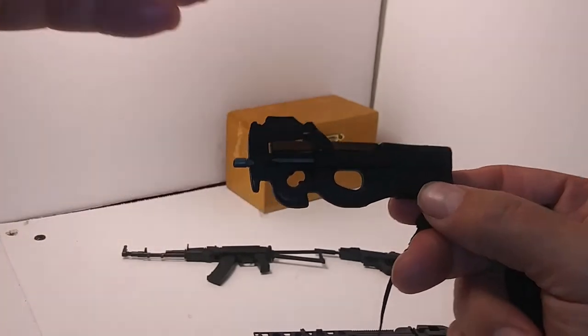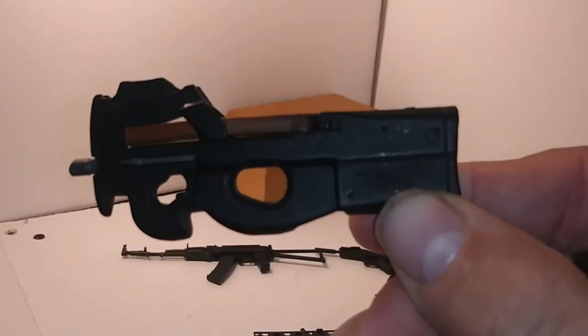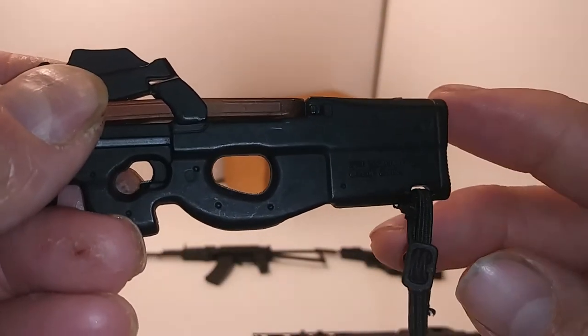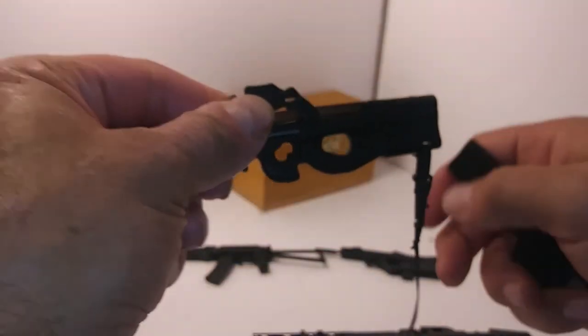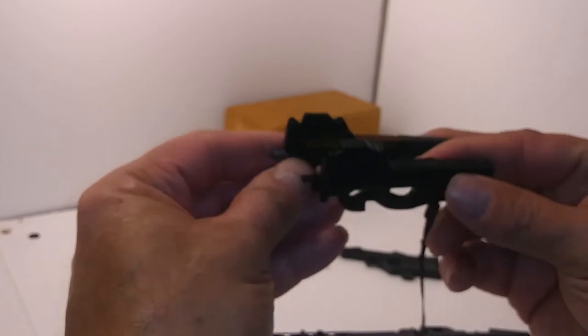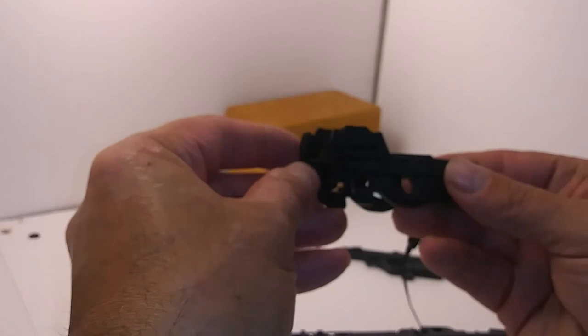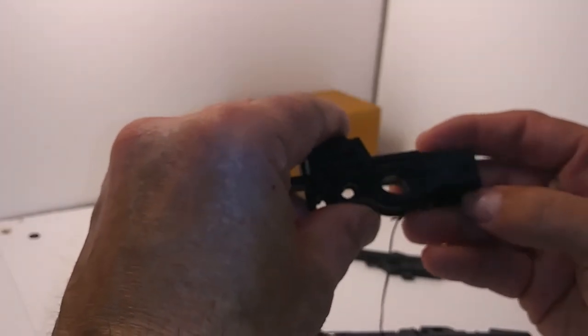Comparing the weapon tech P90 to a 21st Century Toys P90 — the 21st Century Toys P90 has a larger magazine and is a bit more detailed. There's also a sling attachment on the 21st Century Toys P90. They seem like the same size, maybe the 21st Century Toys P90 is a bit larger.